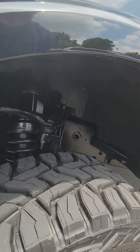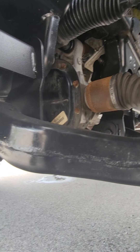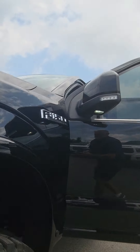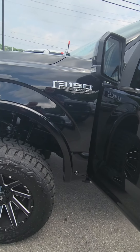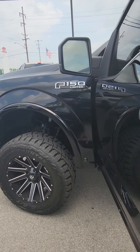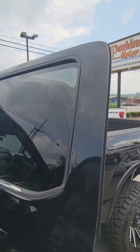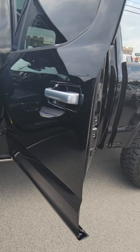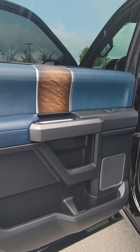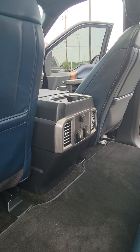I'm going to shoot you underneath here so you can see underneath. Inside the door as well as the power ports and AC vents in the back.